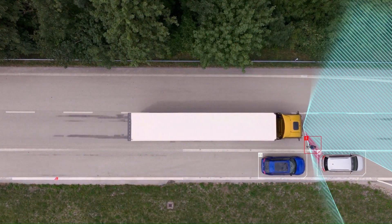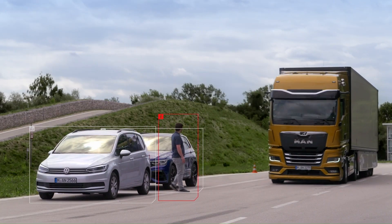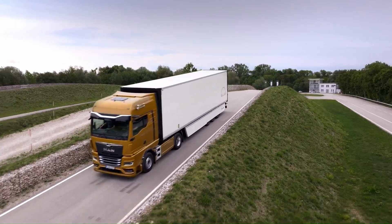It's available for various MAN truck models including the MAN TGX, TGS, TGL, and TGM. So next time you're on the road, keep an eye out for this cutting-edge safety feature.